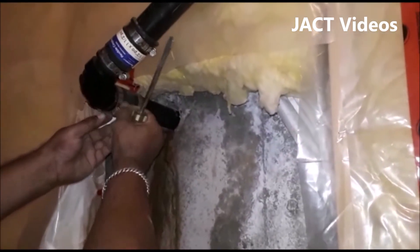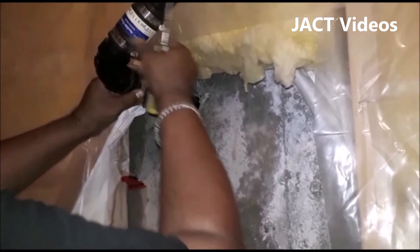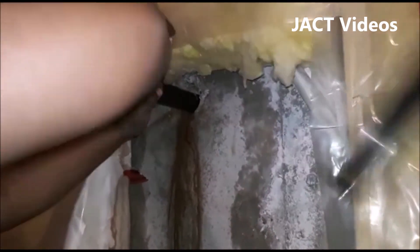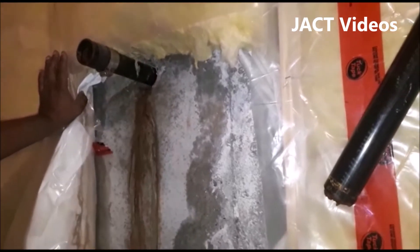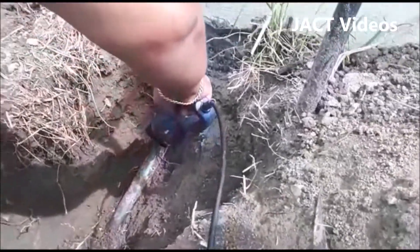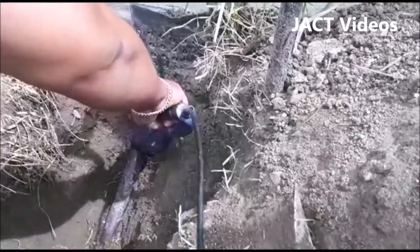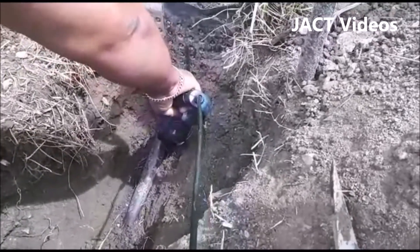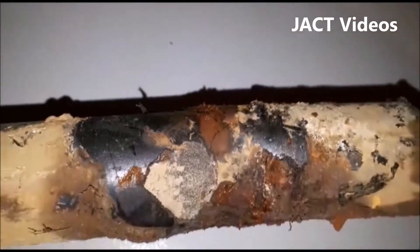Let's go back inside the house and turn the sump pump off and remove this pipe. The bottom part of the pipe where the break is still attached and hard to remove, so I will have to cut the pipe from the outside to pull it out. Now that I got it out, let's take a closer look at the broken pipe.